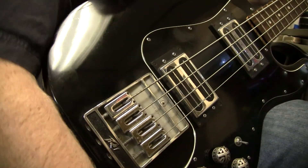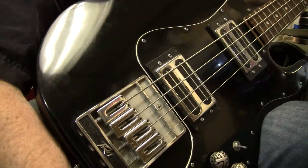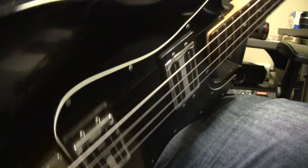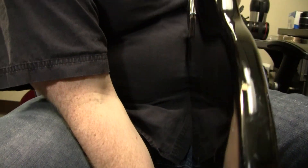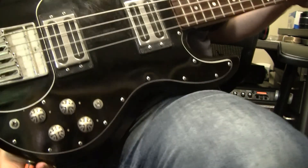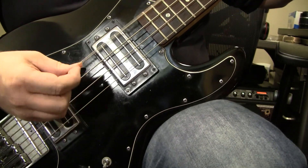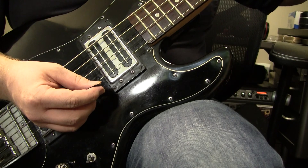The output jack is a little loose, but it only seems to be an issue if you tilt or turn it around — no issue otherwise. There's a little ding right there, and some small chipping near the headstock.